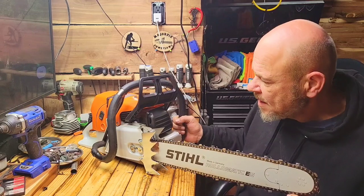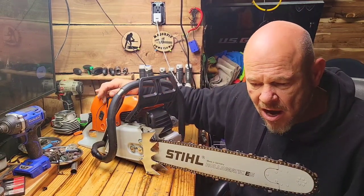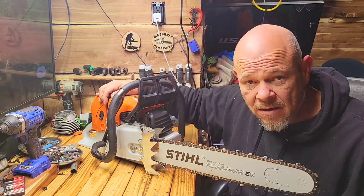This is probably my favorite right now. I built it, so I know it was put together correctly. I know all the specs are correct and that there's Loctite on everything.